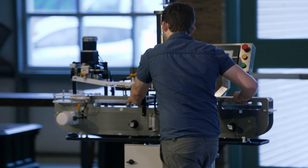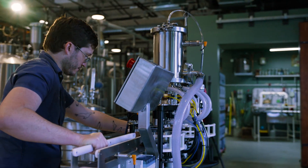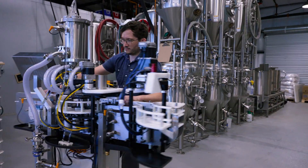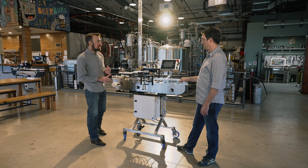We saw a need in the market for a very compact counter pressure filler capable of filling about 20 to 30 cans a minute. There's a lot about this machine that I think is special. First thing is absolutely the footprint — we were very conscious of how compact we could make the machine.